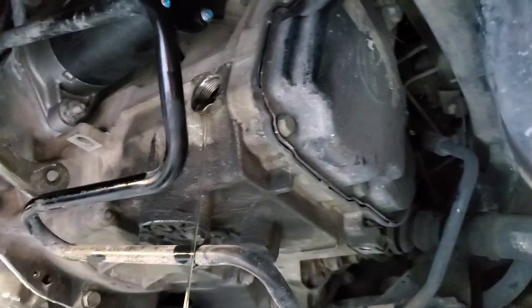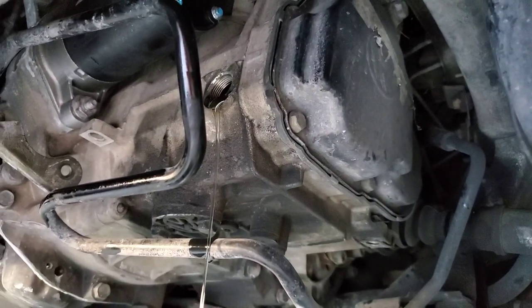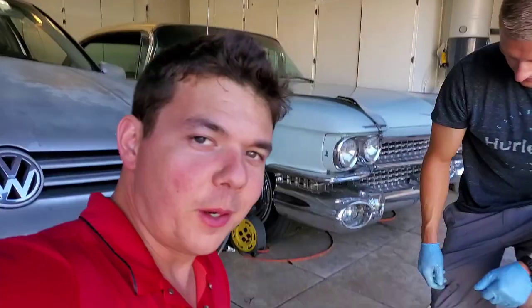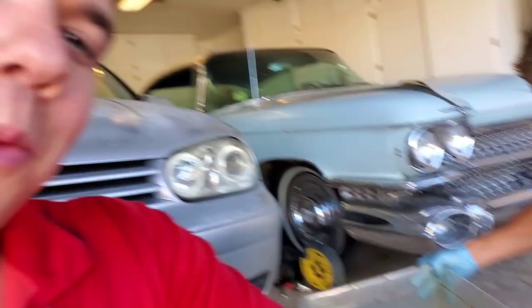We're going to drop her level, let her fully drain out, and then it'll be time to cork her up. Matt's going to move the fluid around so you can take a look — you can see some of the particulate. There's really not a whole lot of shavings, so it looks pretty good for the miles on it. I'm going to say it was definitely changed before.